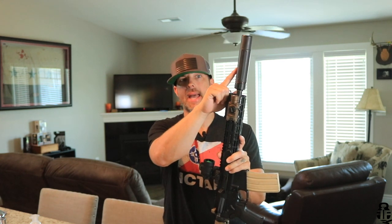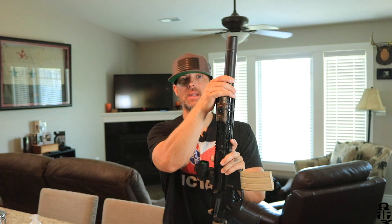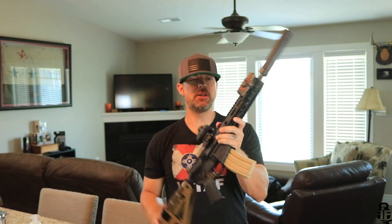Also going to be looking at this right here — that is the Dead Air Sandman S. This suppressor comes in three different lengths: the L, the S, and the K. This is going to be the Goldilocks of the three, the one right in the sweet spot in my opinion. We'll talk about the process of purchasing a suppressor and everything that goes along with it.